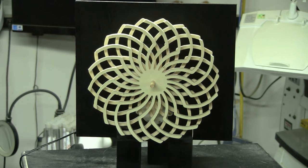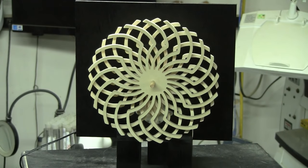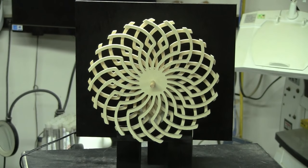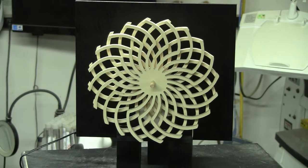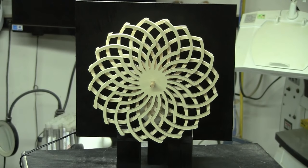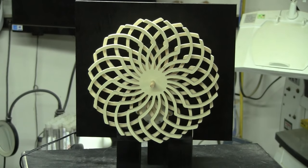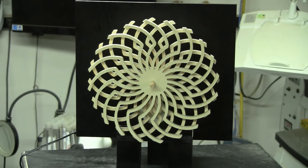It is a motor-driven kinetic art sculpture. You can see that as it rotates, it makes a pretty interesting pattern. I use a little 4 RPM 12-volt motor that I got off Amazon, and I'll have a link to that in the free pattern that you can download in the description below, or if you're on the blog, you can download it with the download button on the blog.